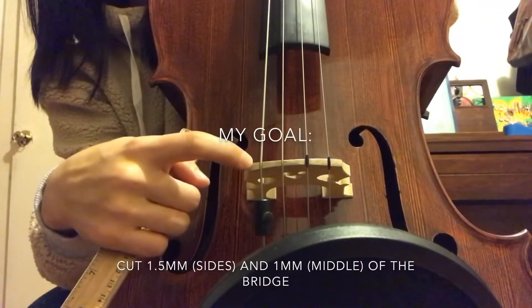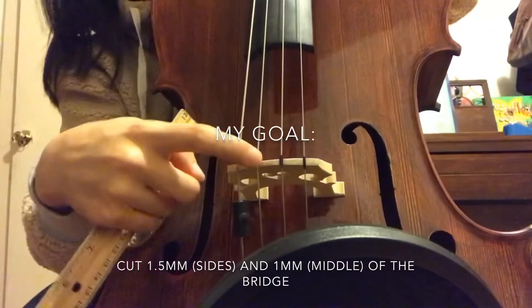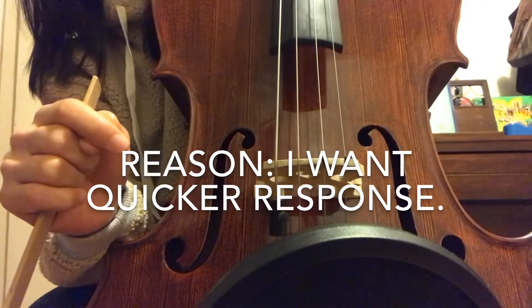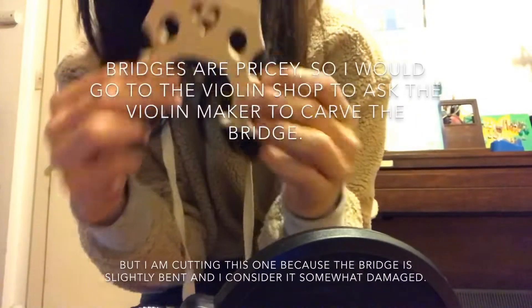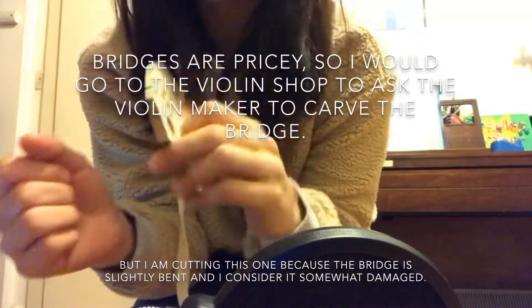My goal is to cut about 1.5mm from each side of the bridge and about 1mm off from the middle part of it. The reason why I decided to cut is because I want quicker response from this cello. I am cutting it myself because the bridge is already bent and I wouldn't mind if I make a mistake on it.